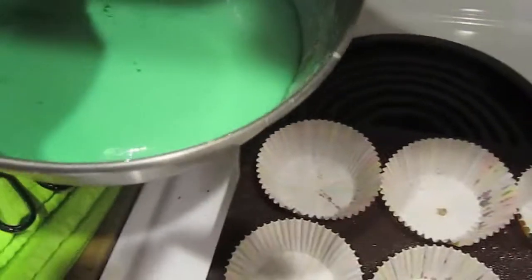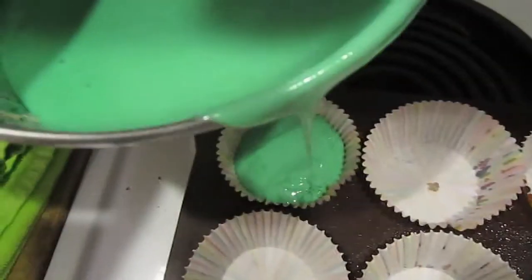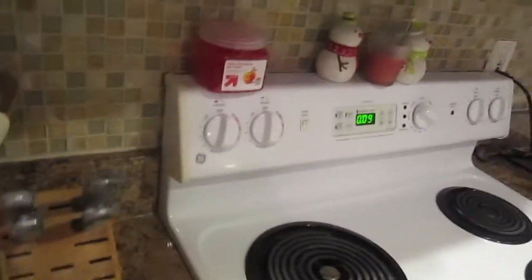We're going to pour our batter in now to each one of these little cupcake holes. There we go. So we fill that up. Oops, oops. All right, so now they're in the oven. We're getting ready to cook our wonderful cupcakes. Don't touch that — you'll burn your hand. So they're in. It's 10:09. We'll just leave them until like 10:40 or so. I guess that's what the box says, right?